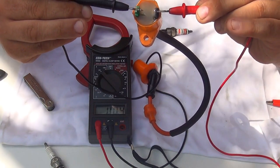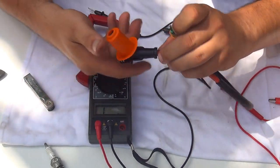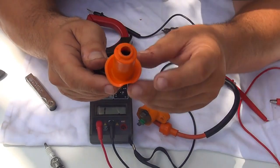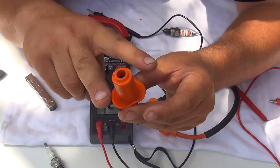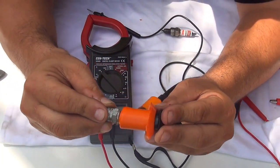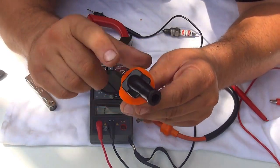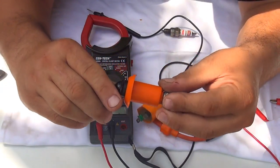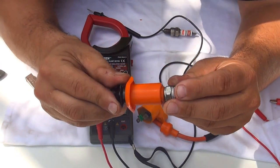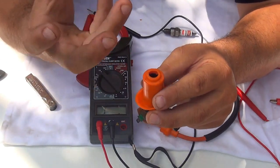Another way to check for continuity is to unscrew the boot right here, because the boot can also be a problem. The spark plug boot can be broken and may not have the V-shape at the end that holds the spark plug. If you feel the spark plug goes in but comes right out, that means the end of the spark plug boot is broken. These boots are not high quality, they're made of plastic and the plastic can break or degrade from too much heat.